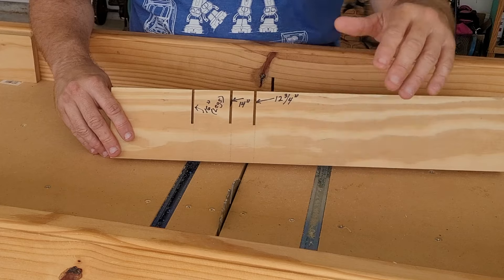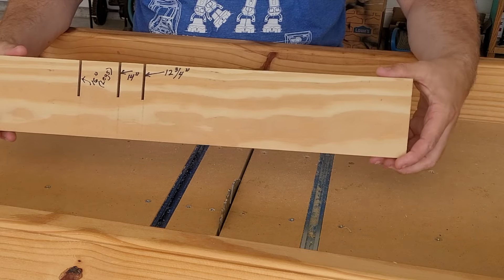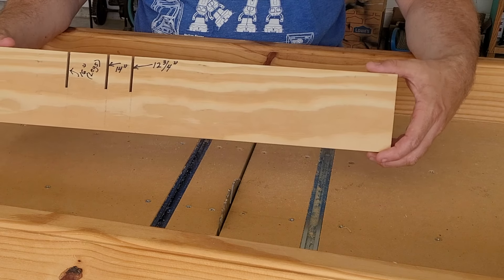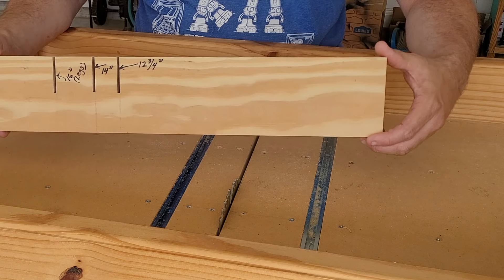In order to make this simple jig, all you have to do is grab yourself a scrap piece of wood — preferably plywood or any other type of wood for that matter. Just make sure that it's not warped, twisted, or bowed.